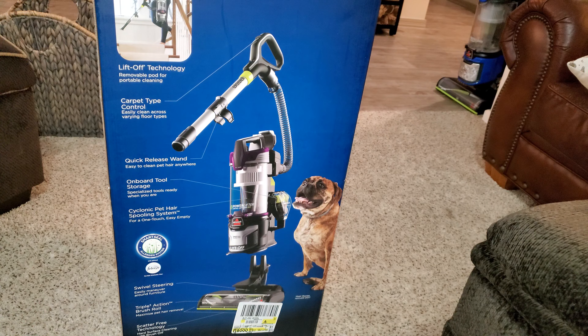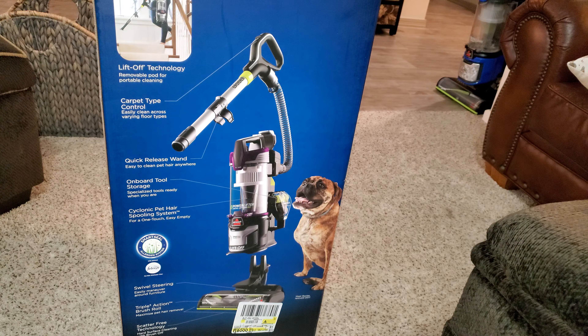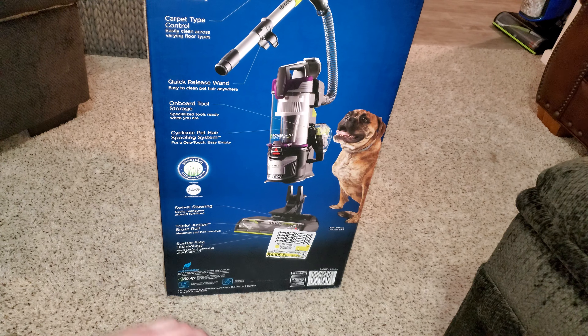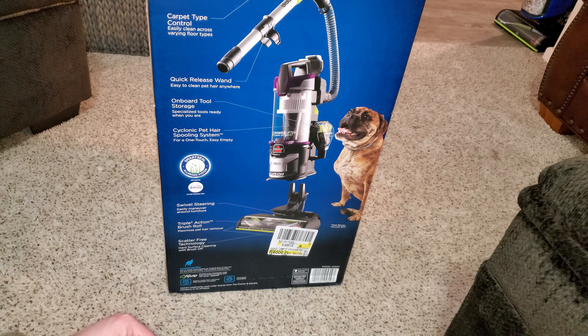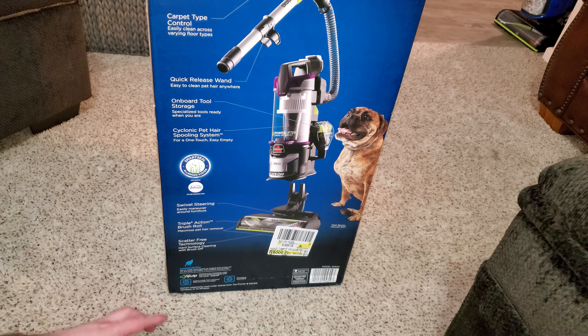Here's the back. It has the liftoff technology, carpet type control that lets you open or close the suction vent, the quick release wand, onboard tool storage, the cyclonic pet hair spooling system for a one-touch easy empty, a Febreze pet odor eliminator filter with Bissell's smart seal allergen system, swivel steering, the triple action brush roll, and scatter-free technology.